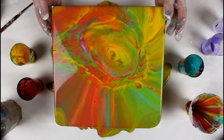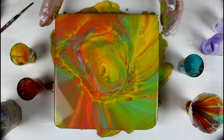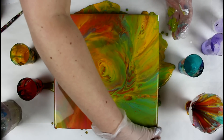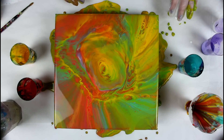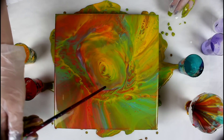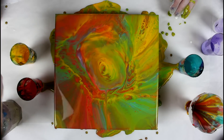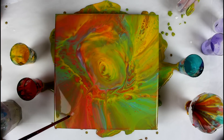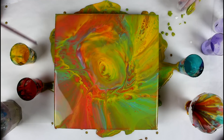Bring it back in the middle, like so. Cover the corners. And now what I want to do is just create some lines.